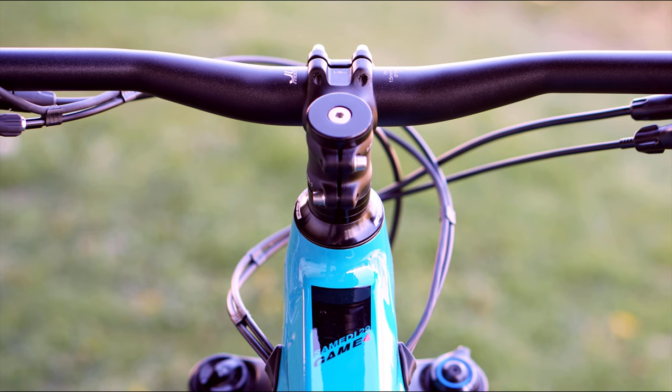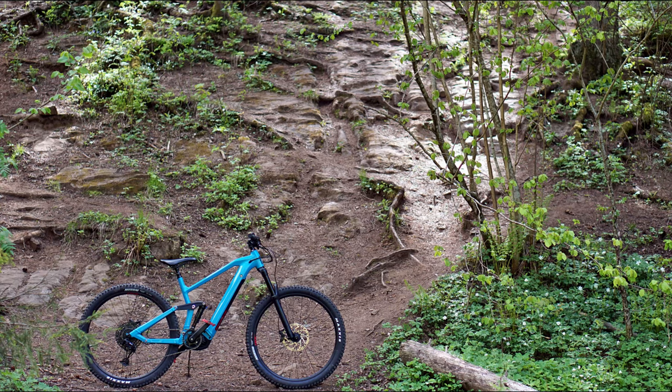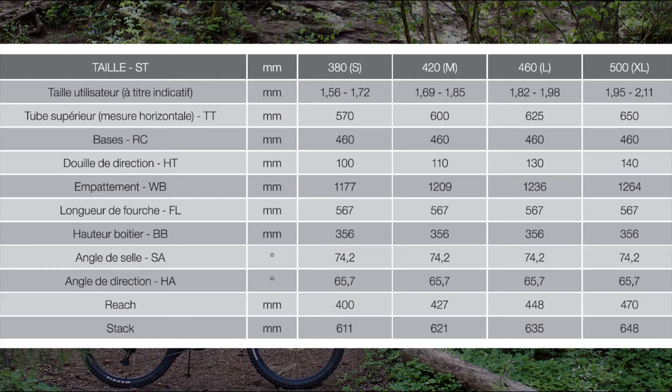The Game 4 feels like a solid and well built bike. Several French and German brands, such as Mustache, have always had pretty tall and compact frames.